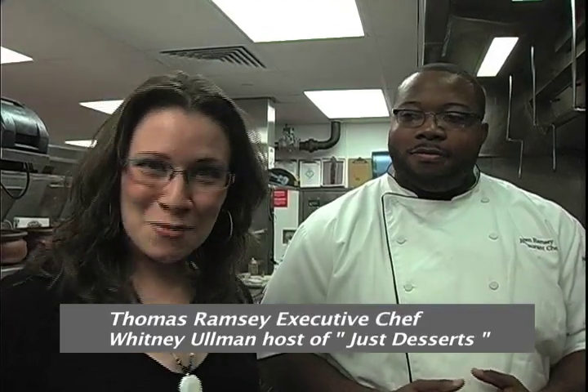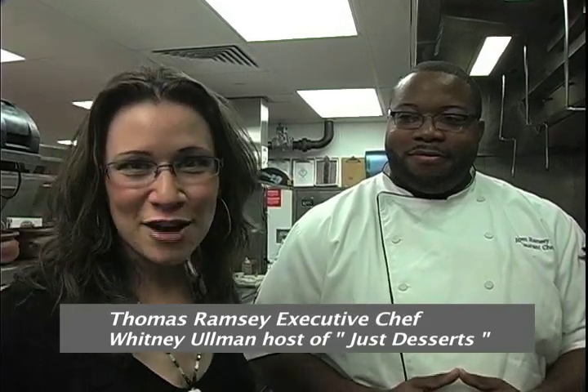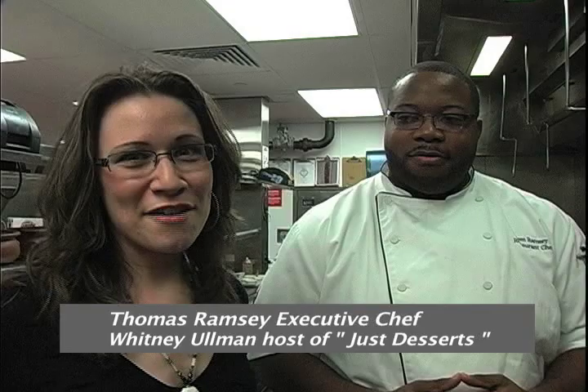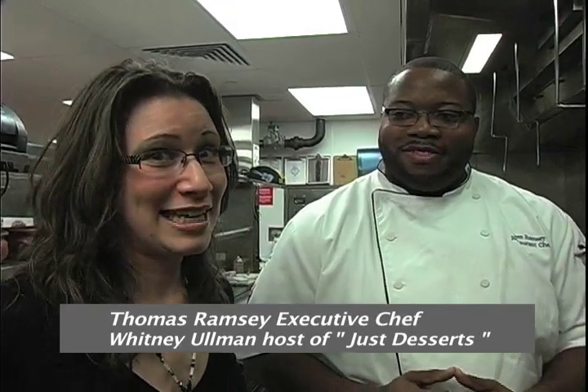Welcome to Just Desserts. I'm Whitney Ullman for Atlantic City Weekly and we are here with Chef Tom Ramsey of The Foundation Room. He's going to make for us a pale ale ice cream and a toffee pudding. I'm so excited to eat it.